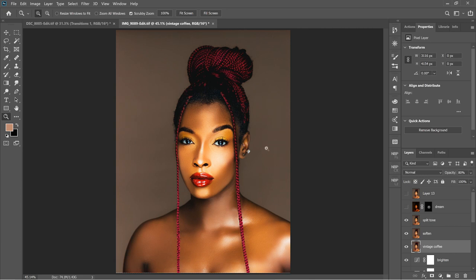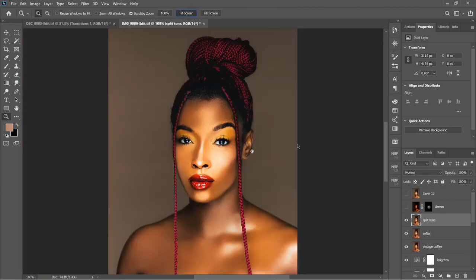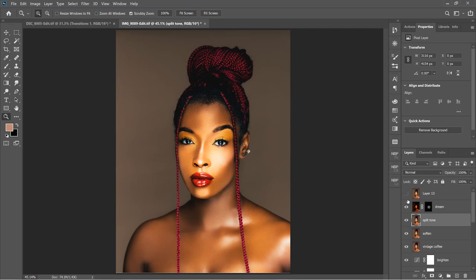Then I added a Split Tone just to make her pop a little more from the background — Split Tone is easier than Color Balance for this. Then something I've started doing for all my images: what I call a dreamy effect. I saw it on someone's YouTube channel — I definitely didn't start this — but I started masking it out to certain areas. It's a little thing but you feel it: this soft, smooth, beautiful skin look. It's just amazing.